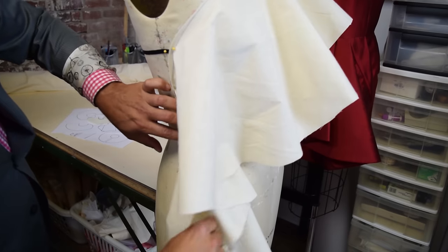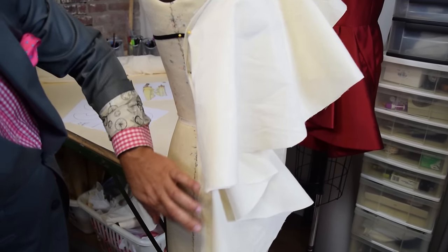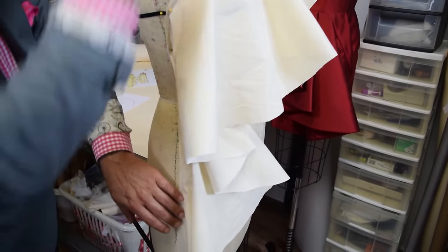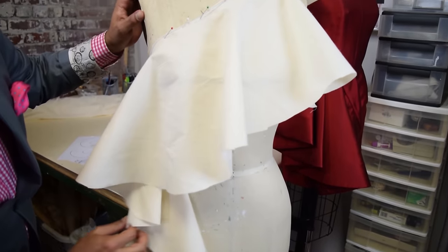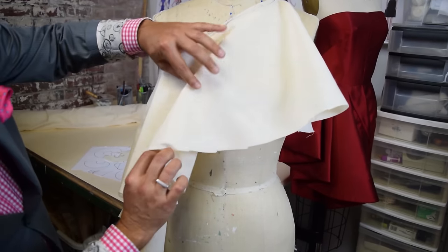Do you see this whole area right here? This is that circle. You pin that whole circle, straighten it out, and you pin all the way down — and look what we got here. We got the cascade drape right there.